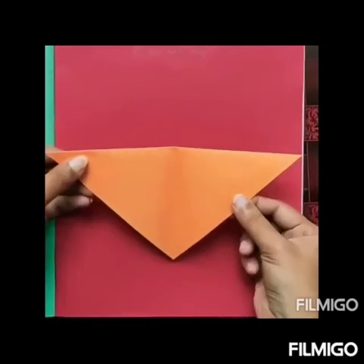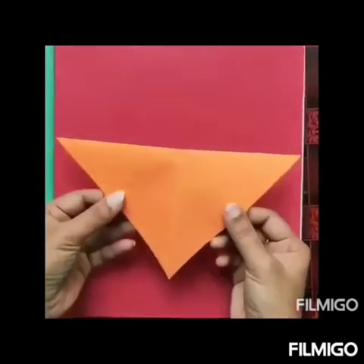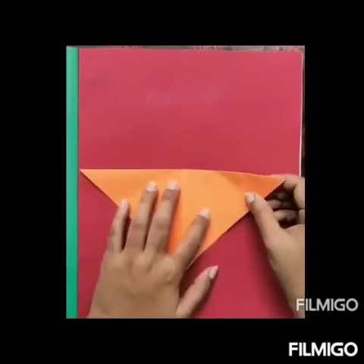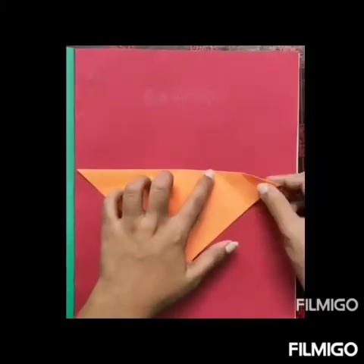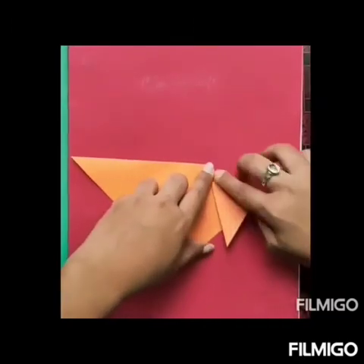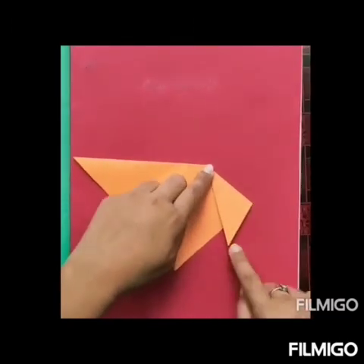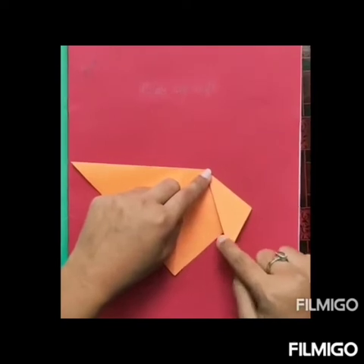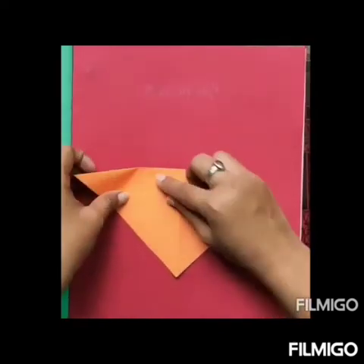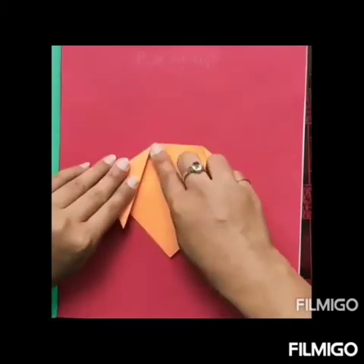Now unfold it once and flip it over like this. Now again, we will fold this right corner in this way so that the tip of the corner comes out of this edge. In the same way, we will fold the left corner.